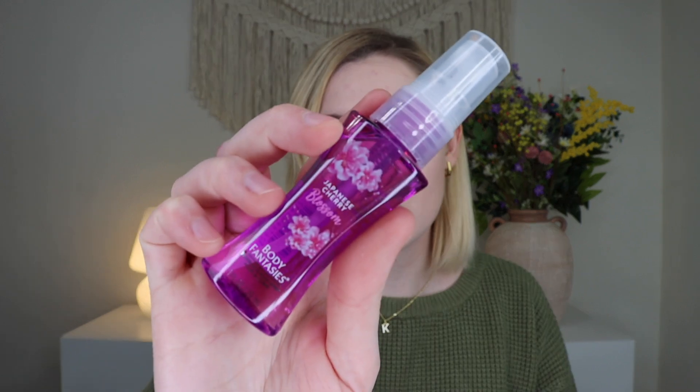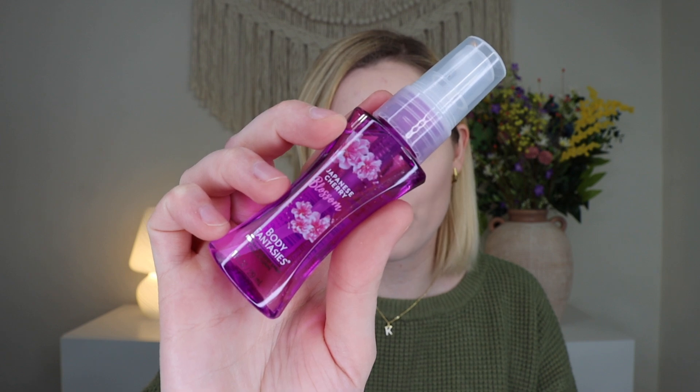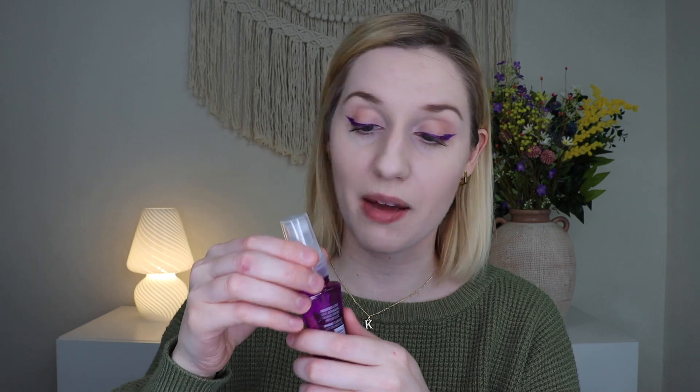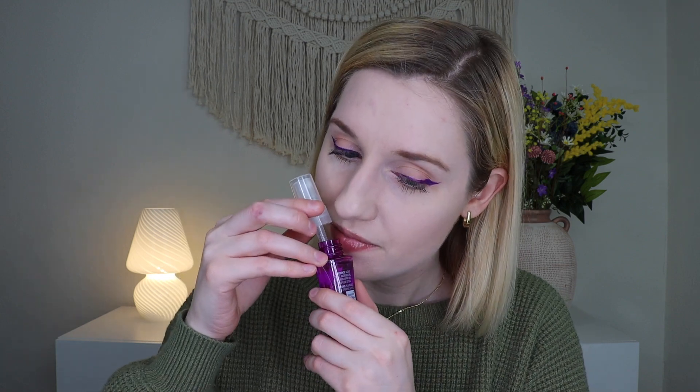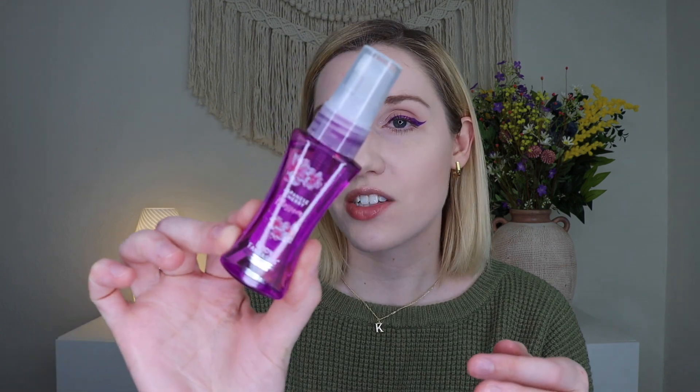Up next is Body Fantasies Japanese Cherry Blossom Body Spray. The full size is $5.99 for eight fluid ounces; this is one fluid ounce. One of my favorite scents is a cherry blossom type, so I'm curious. When I opened it up and sniffed, the first thing I smelled was alcohol — which is literally the first ingredient. Once you spray it though, you won't smell the alcohol and it is a nice cherry blossom scent. Not bad — a perfect little spring fragrance.